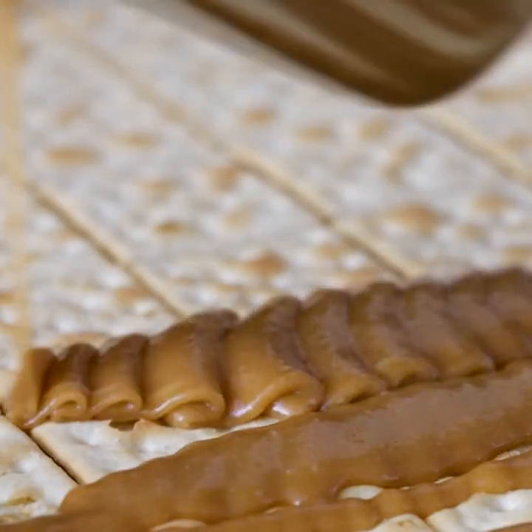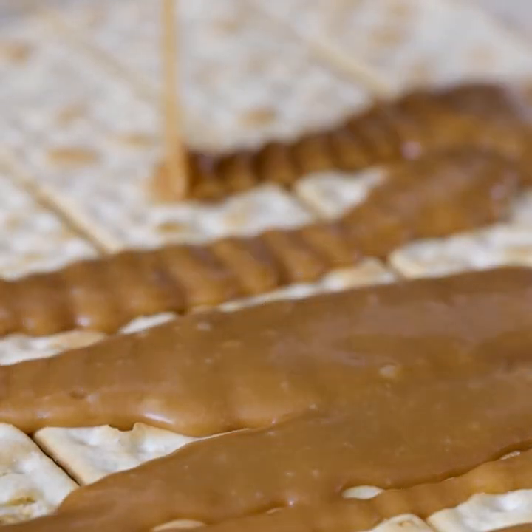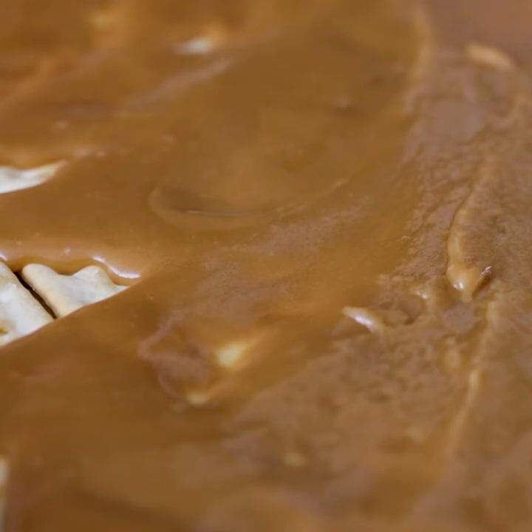Our caramel sauce is nice and gooey. Now we're just going to pour it over our saltine crackers. Make sure you spread it out because you don't want any cracker to feel left out.